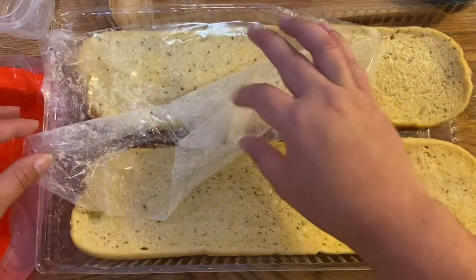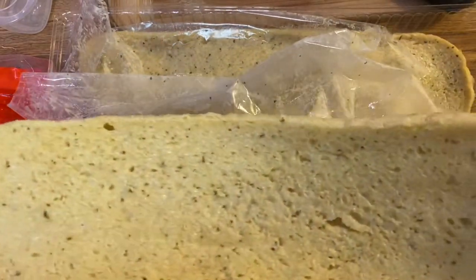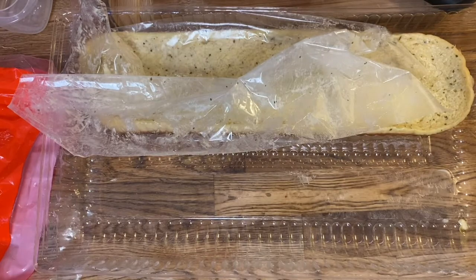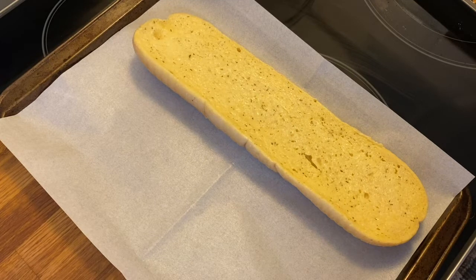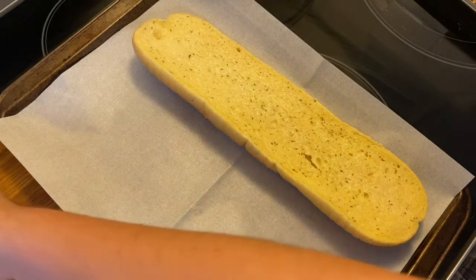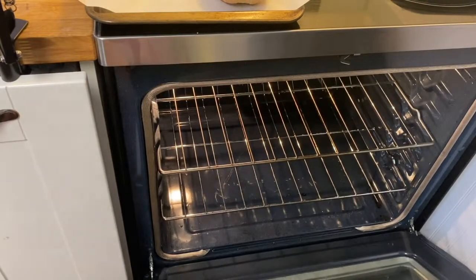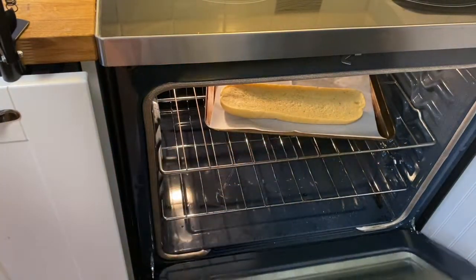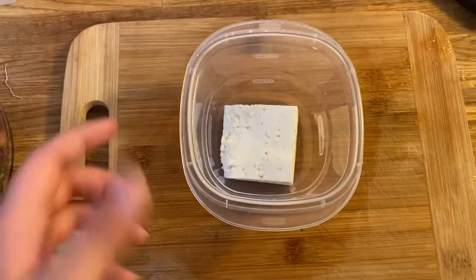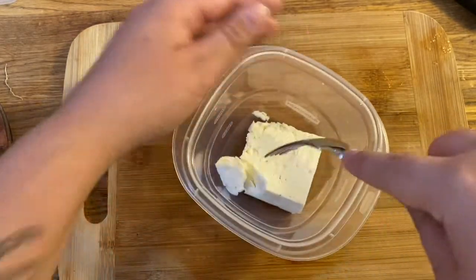We're just going to cook one for now because that's more than enough for my family. We're going to begin with just toasting the top — you want the top to be just a little toasted. We're just gonna broil just the top, not cooking it all the way through, just so when we put this on it doesn't get soggy. I'm just gonna put this into the oven.